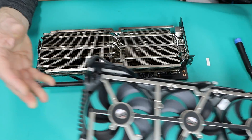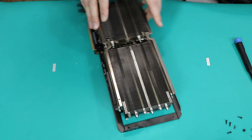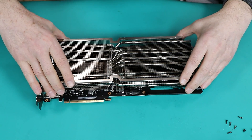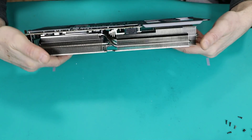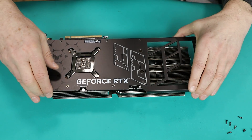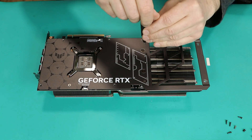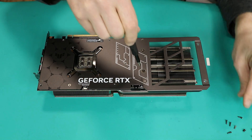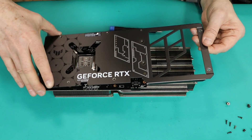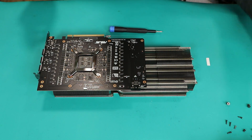The next step will be removing two additional screws here and one here, which will release the backplate. With those two screws out, the backplate should detach pretty easily. Let's see — something is still holding it; possibly those two screws, let's do those as well. And yes, there we go — one little mistake in my explanation, but we figured it out.